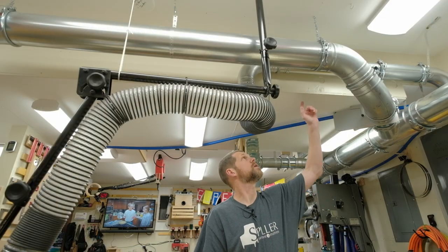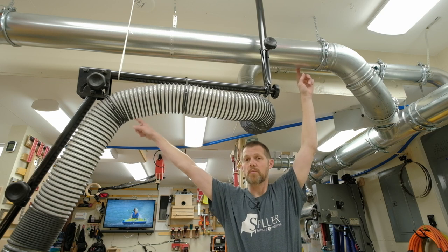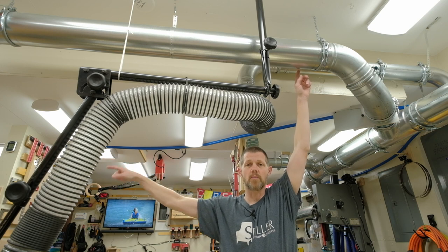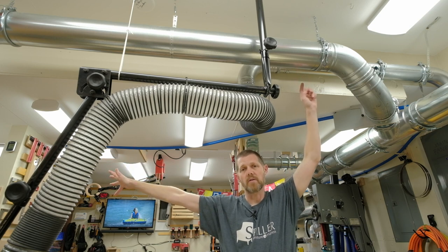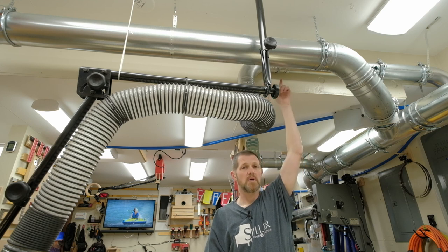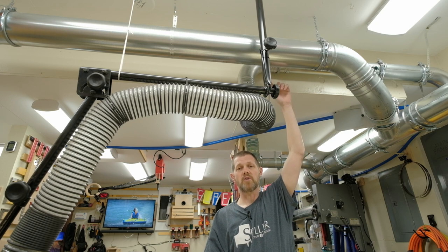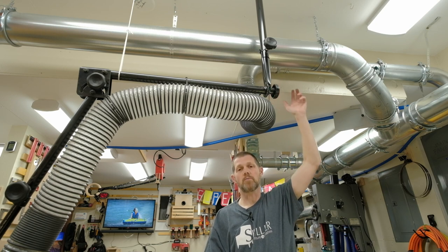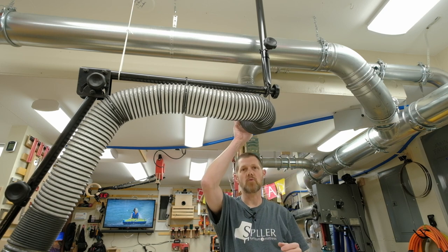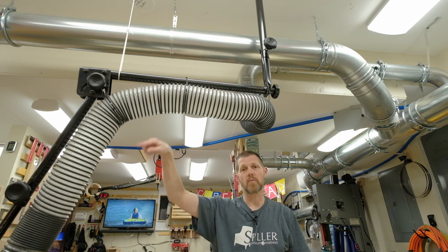The six inch line goes across the shop and provides dust collection on the far side for the miter saw station and the downdraft table — more information about that is in the shop tour video. There's a 90 degree elbow pointing straight down, and wherever possible I use either two 45s or a longer radius 90 to make a 90 degree turn. Then there's an adapter to connect to four inch flex hose, and for the rest of the run there's a four inch flex hose down to the hood that came with the arm from Rockler.